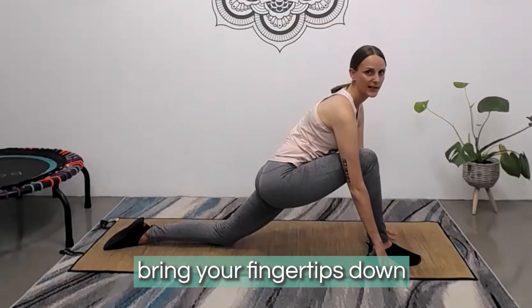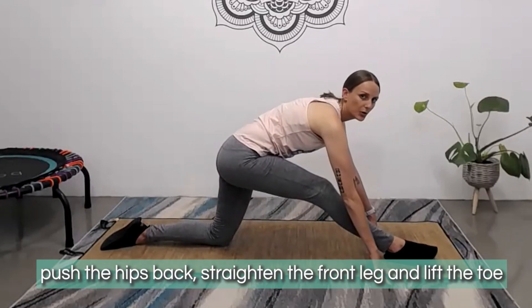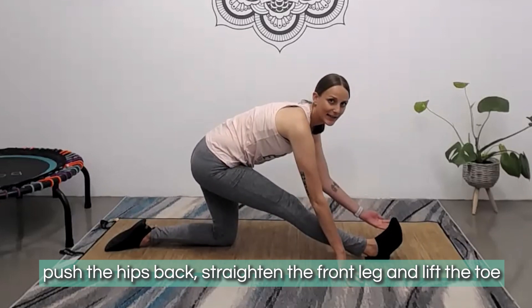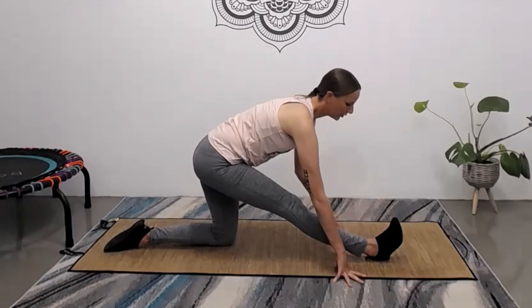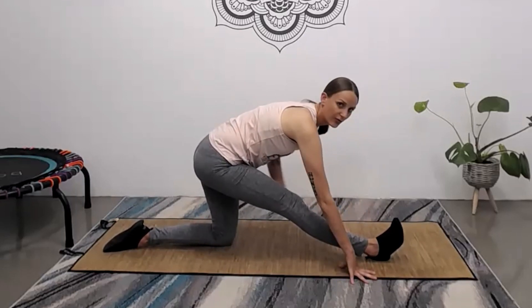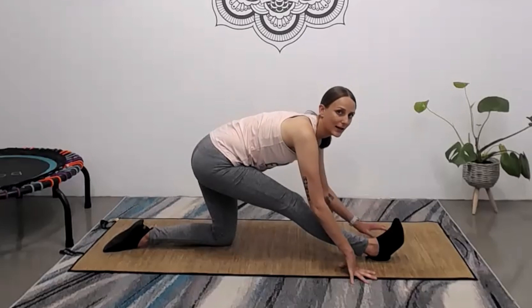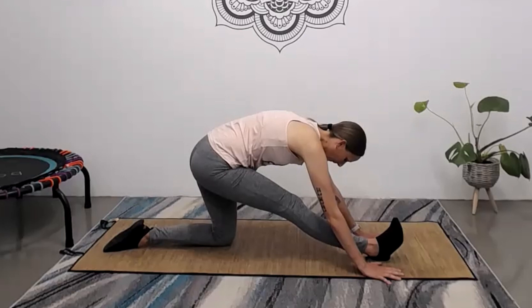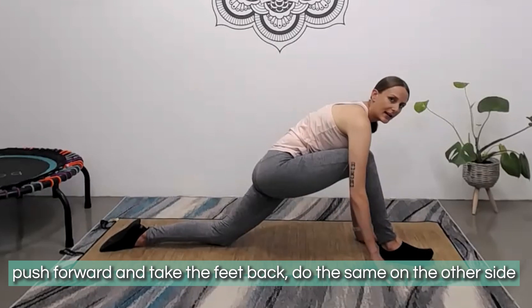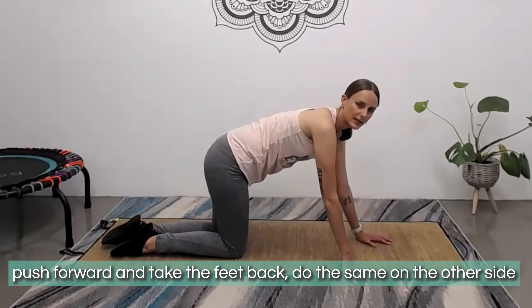From here, bring those fingertips back down and coming into a half split, push the hips back so you can straighten the front leg and lift the toes — you can slide that heel a little further forward if you need to. Work at your level: you can be up on the fingertips or lower the chest. You should feel a really nice stretch through the back of the leg. Very slowly push forward, take that knee back, and we'll swap over to do the same on the other side.